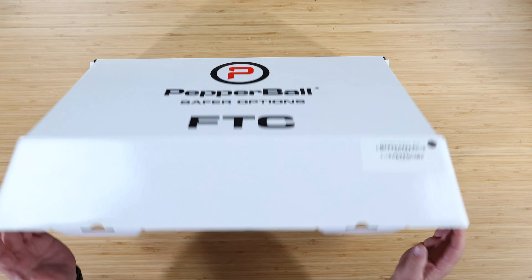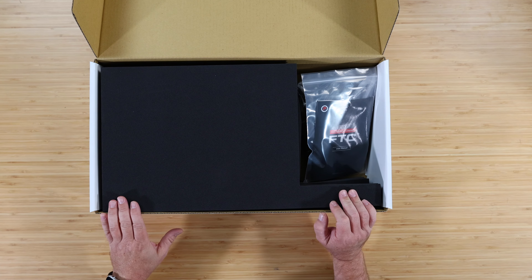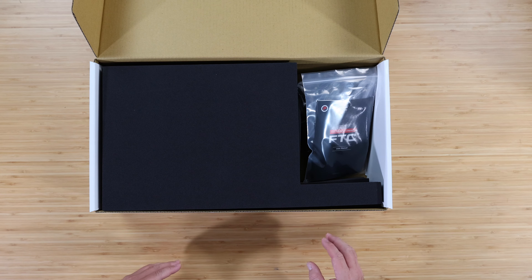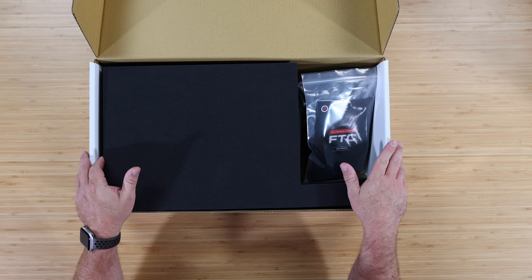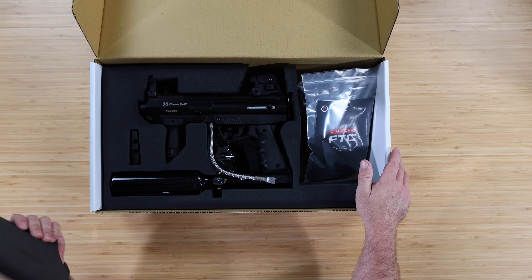Hey guys, Rory from ANS Gear upstairs with a Pepper Ball product today. We've got the FTC up here, so if you're looking for less-than-lethal home defense setups and you're looking for pepper ball applications, the FTC is something — if you're trying to do it on a bigger scale than a little pistol like the TRP — then maybe the FTC is what you need.